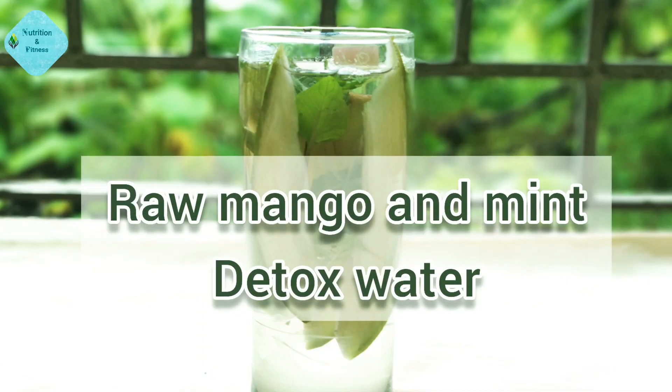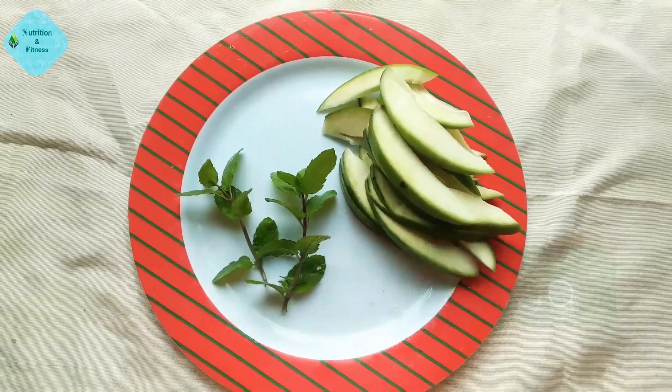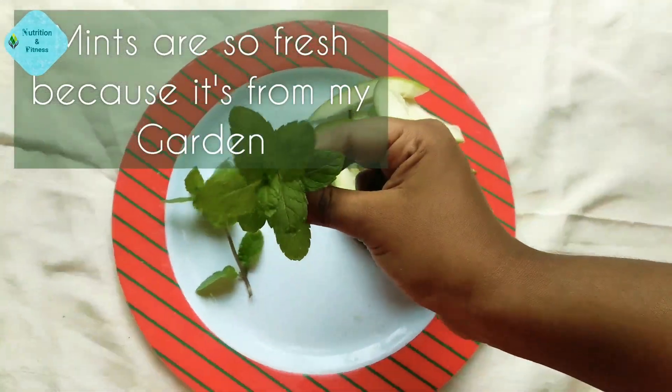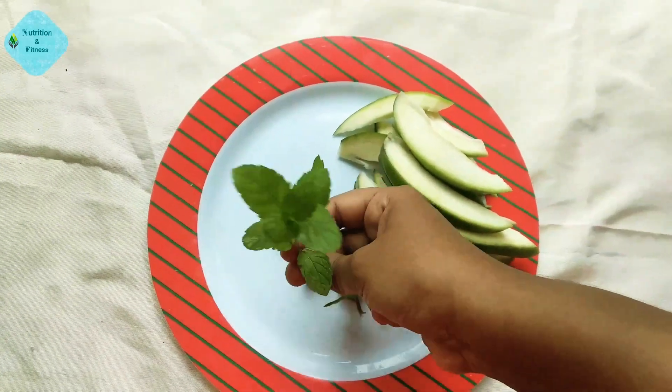First, I will make raw mango and mint detox water. All we need is one big size raw mango and some fresh mint leaves. The mint leaves are so fresh because they're all from my garden — the color, the flavor, it's all organic and wonderful.